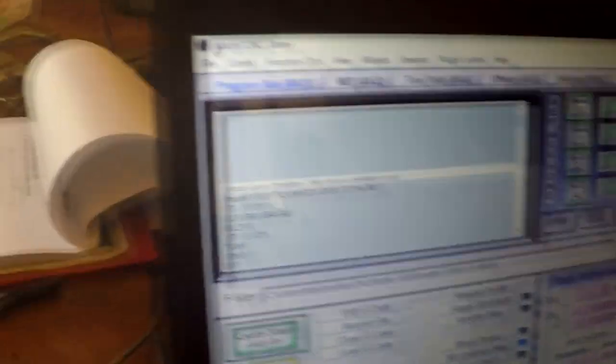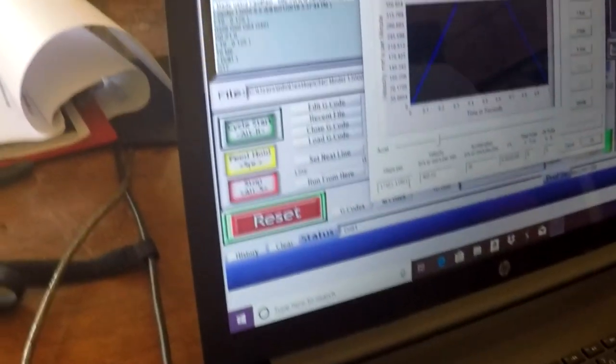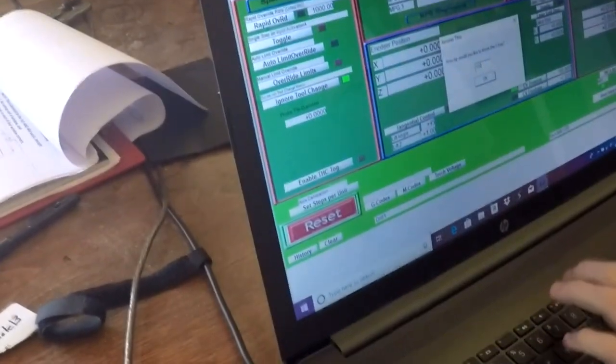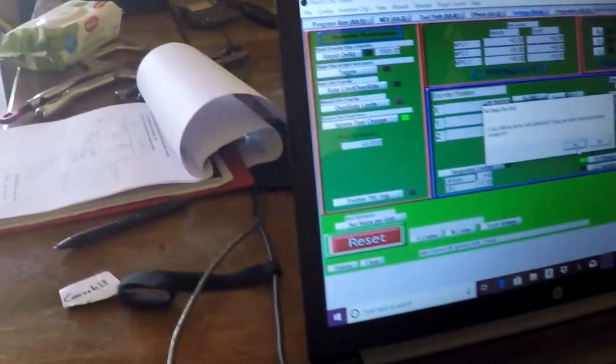I realized I had entered 10 inches instead of 10 feet, which gave incorrect steps of 17,000 instead of the expected ~1484. So let's redo it. Settings, steps per unit, X axis, 120 inches. Press OK — it moves 120 inches. We are at 124 and 1/16th — 124.0625. Press yes. The new value is 1435. Press OK. So we're good.